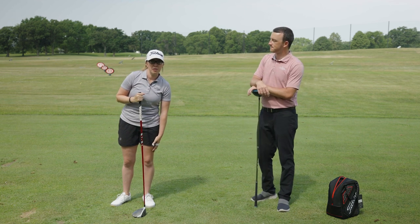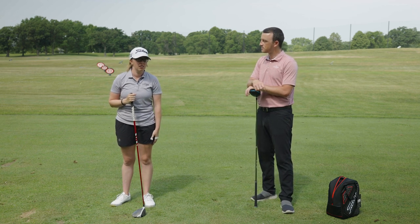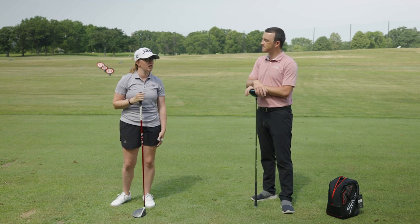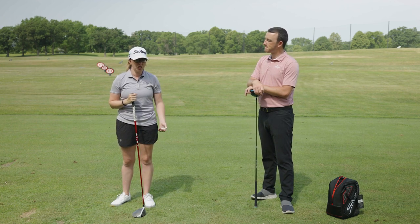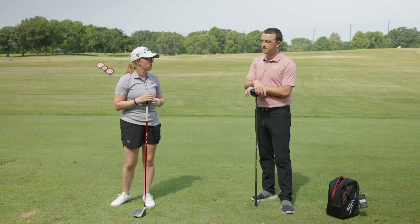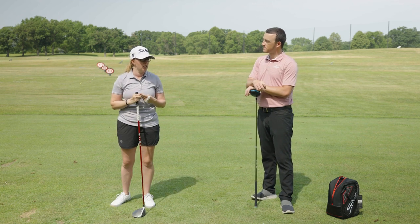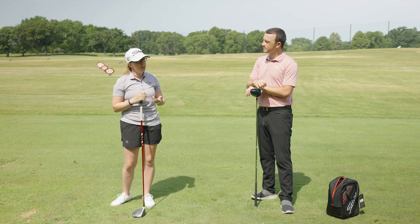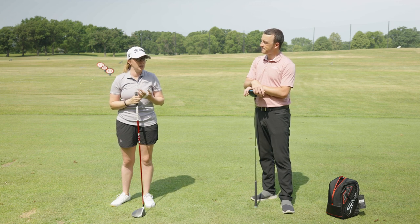Yeah, the highest club in my bag besides driver is a five wood, so I don't carry a three wood because I don't use it very often — I'd rather carry more wedges than a three wood. A situation where I would use driver off the deck would be in the fairway on a par five where there's not a bunker in front and I can roll it up there pretty close, but it all depends on the lie.